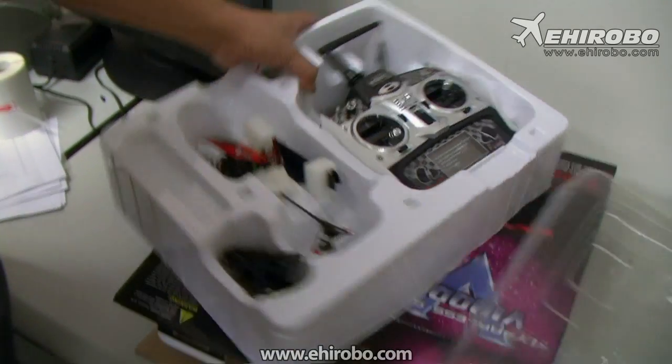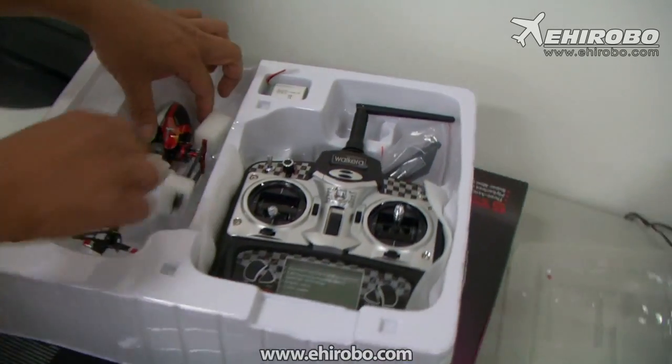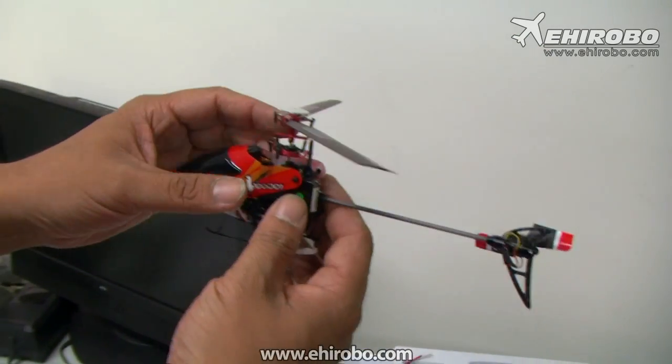For the V100, it comes with the new 2403 transmitter, and then the helicopter itself. Obviously, it's a flybarless helicopter.